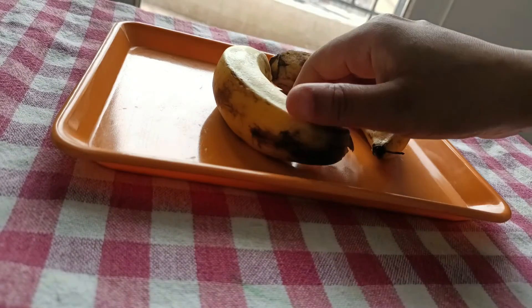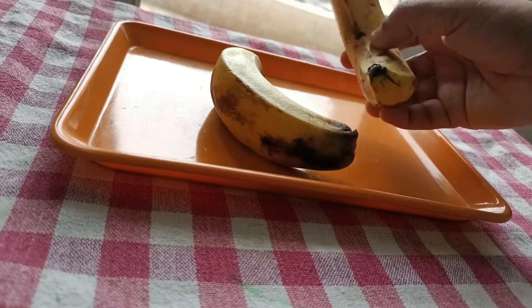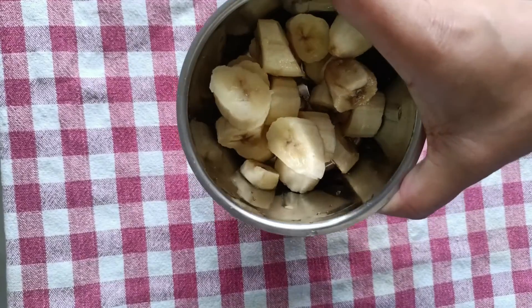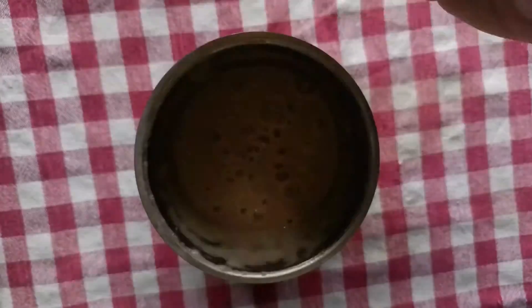For this banana hair mask, we will take two bananas — you can adjust the quantity according to your hair length. Now we will peel the banana, cut it into slices, and make a fine paste in the grinder.